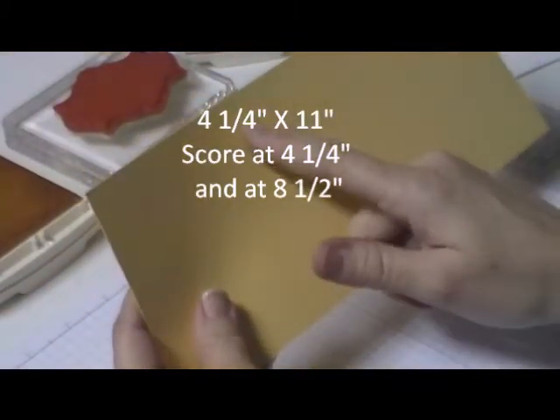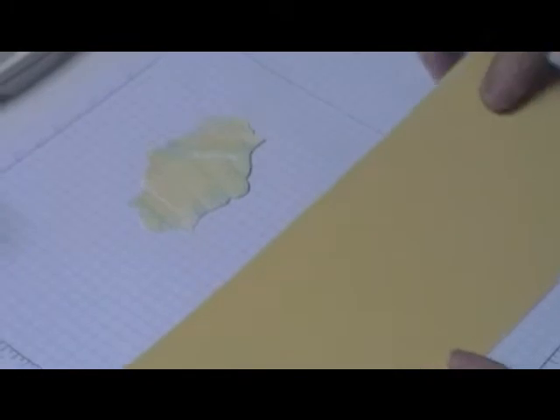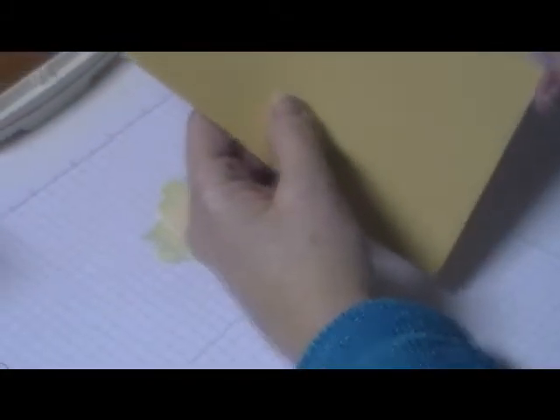Actually it's going to be a gift card holder. You're going to cut your card stock four and a quarter by eleven, then score it at four and a quarter — which is the regular width of a card — and then at eight and a half, leaving two and a half inches remaining.